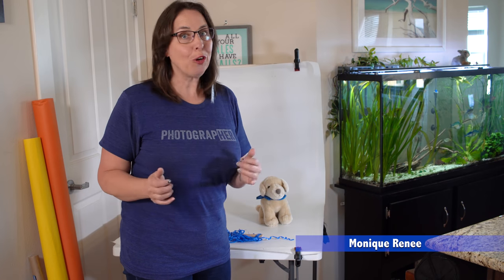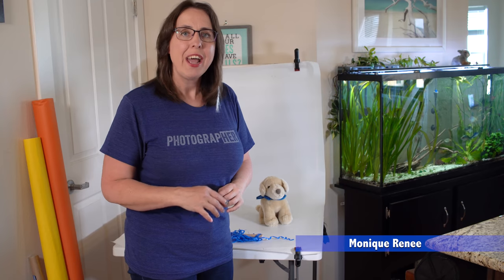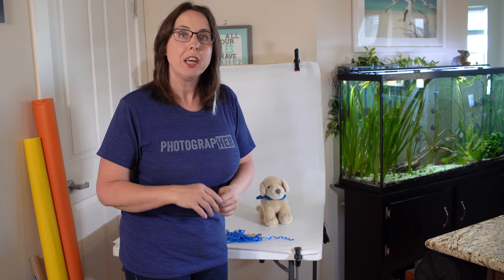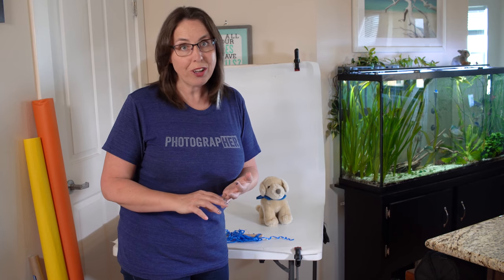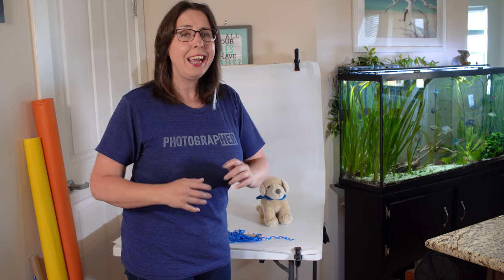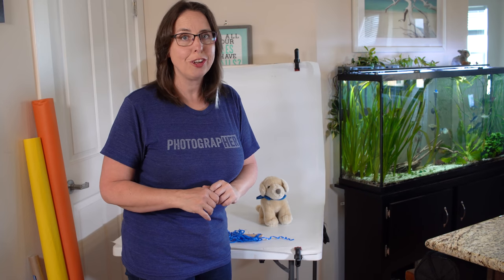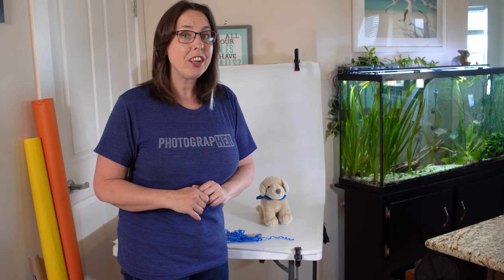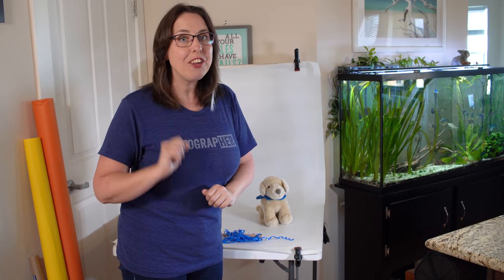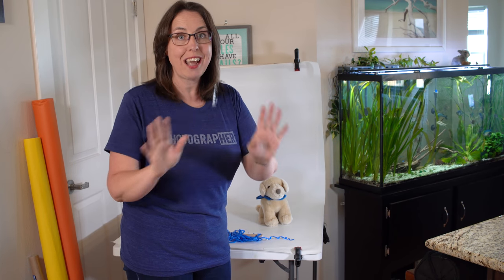Monique Renee here, photographer at Silverpaw Studio. On this channel I give you tips for photographing animals at shelters and rescues, tips to improve the snapshots of your pets, and some pro photographer insights. Remember to paw the subscribe button and the notification bell so you don't miss an episode.